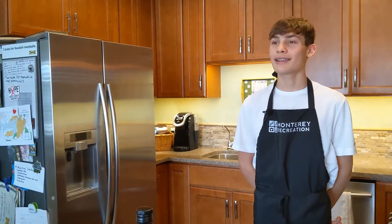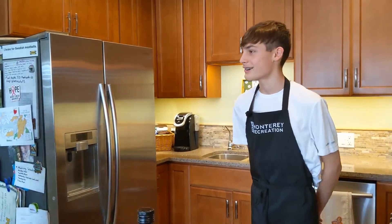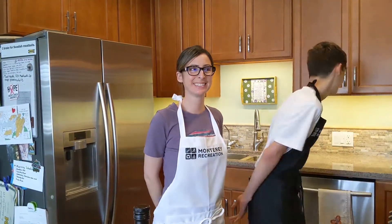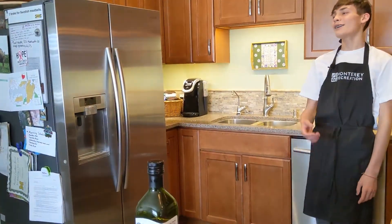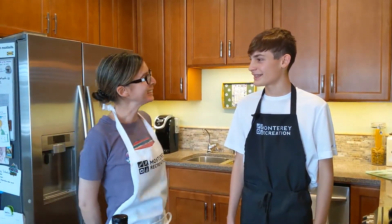And today our special guest is my mom. Hi. Did I be turning off? The only thing I would say for you. That's the same voice that used to talk to dogs. Today is my mom. Hi.